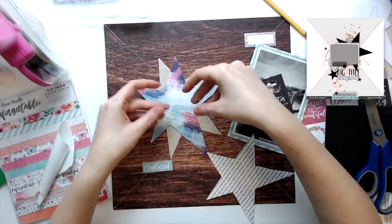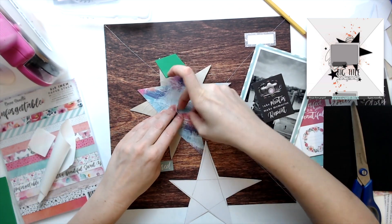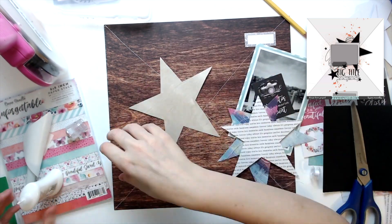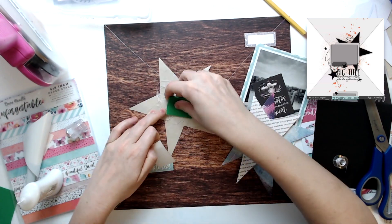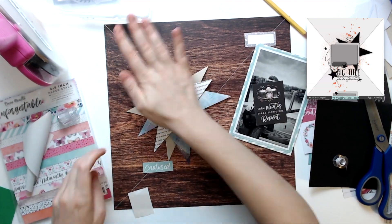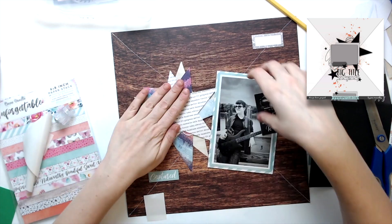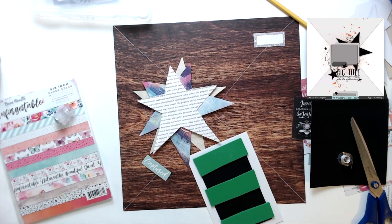I decide to pop each of the stars up with some fun foam and put layers of thread in between the three stars. So this is going to end up being a little bit chunkier of a layout, but I'm okay with that. I've been doing a lot of flat ones lately, so it will nicely offset the flat ones. I'm just using some white thread - this was actually off of a bobbin that was almost empty and it kept jamming up, so I figured I would just use it as my scrapbooking thread. I just layered it between each of the star layers.